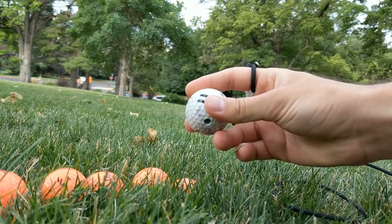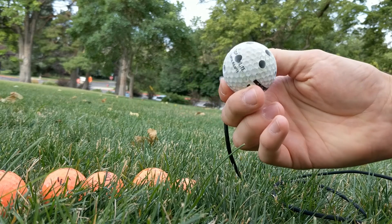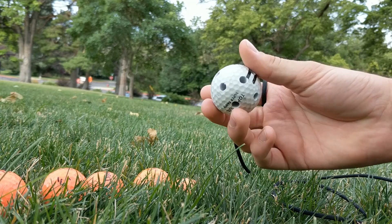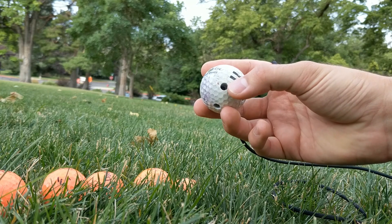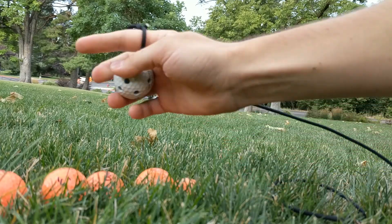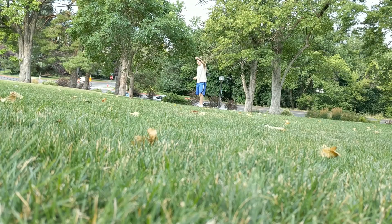This one's interesting — initially it had one hole all the way through, it's in there somewhere. Then I added a bunch of quarter-inch ones and drilled a couple of them pretty deep; some of them actually intersect the through-hole. We'll go from left to right.